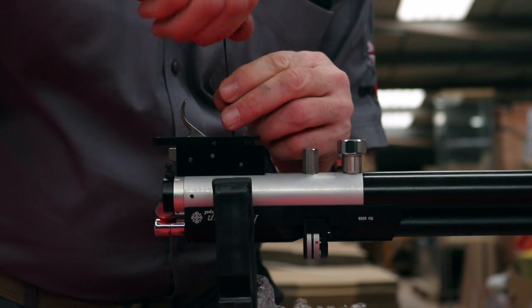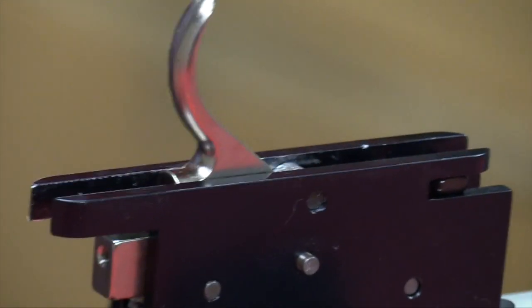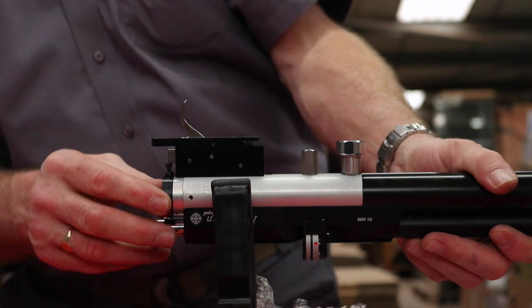This will usually restore the trigger to working condition. Don't forget to replace the locking screw. Test the trigger to ensure it functions safely. Ensure the safety catch is still working before replacing the action back in the stock.